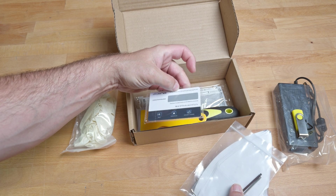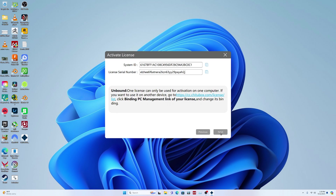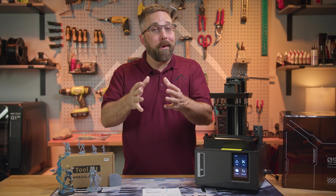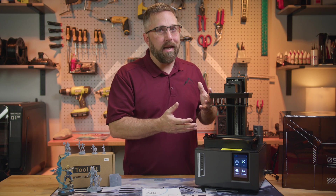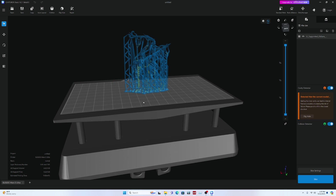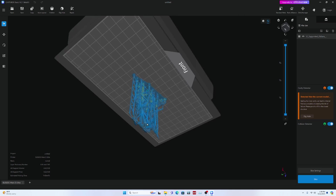Elegoo also provides a 60-day free trial of Chitubox Pro, but it requires payment information to redeem the license code. In my opinion, this is a predatory practice, betting on you forgetting the expiration date and getting charged whether you wanted to continue or not. But on a brighter note, the new and revamped Chitubox Basic is free, very user-friendly, and feature-rich, making it suitable for most hobbyists.